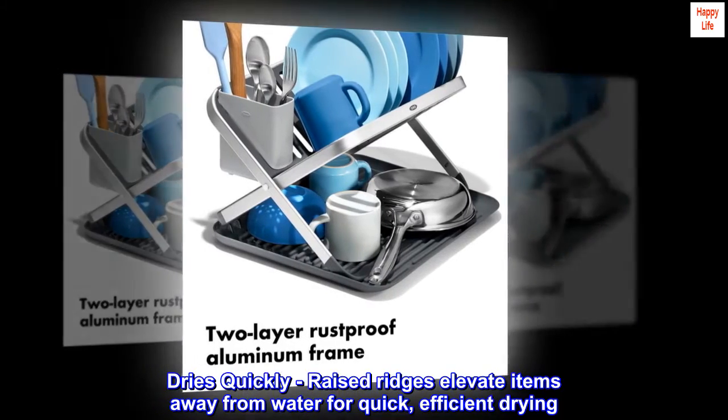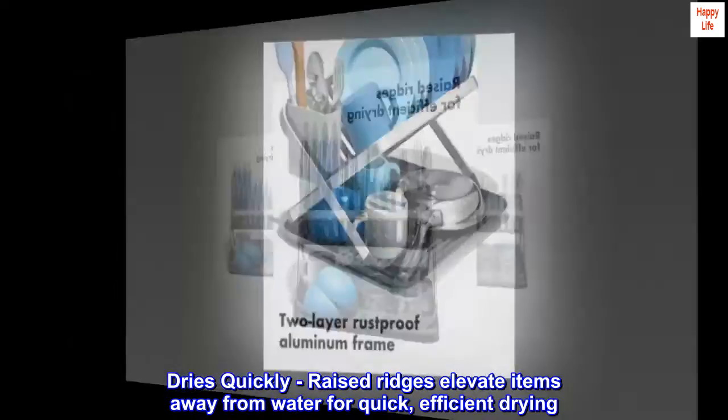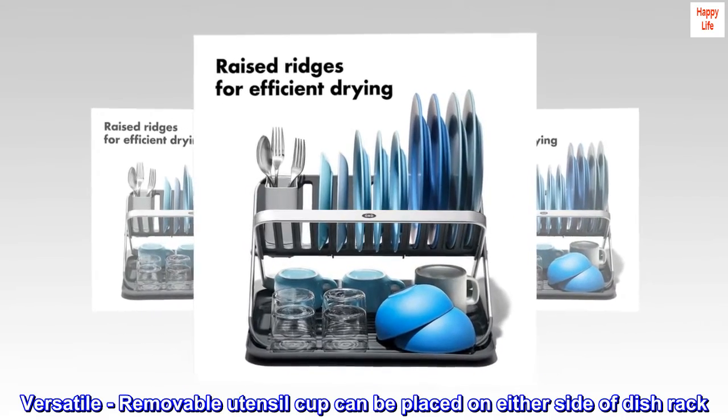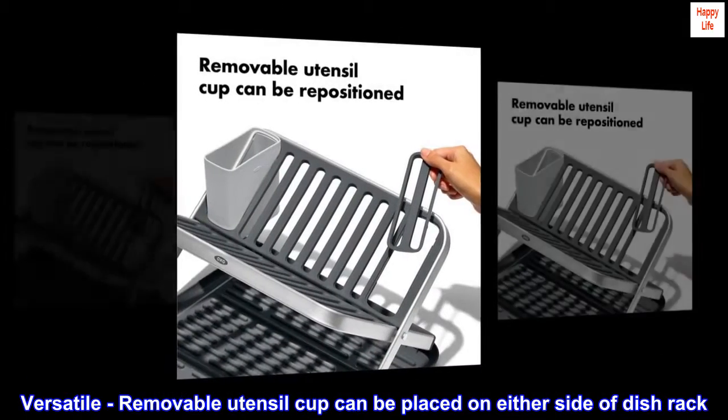Dries quickly — raised ridges elevate items away from water for quick, efficient drying. Versatile: removable utensil cup can be placed on either side of the dish rack.